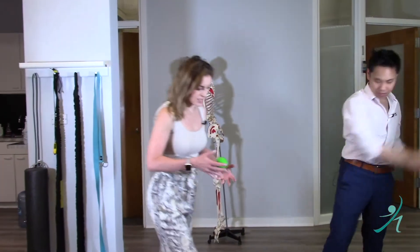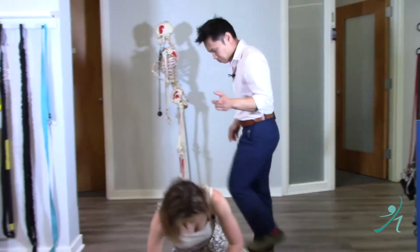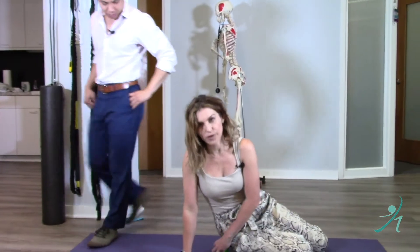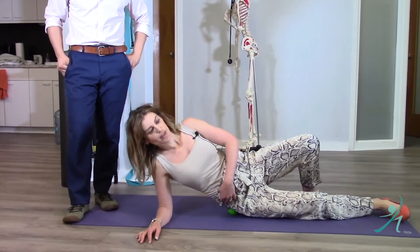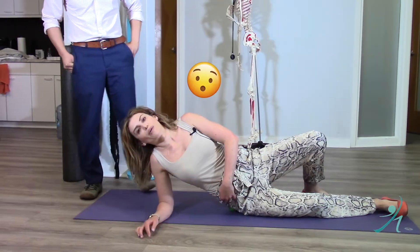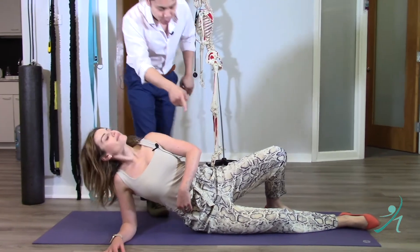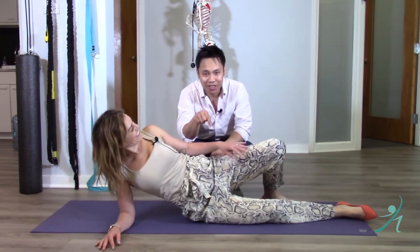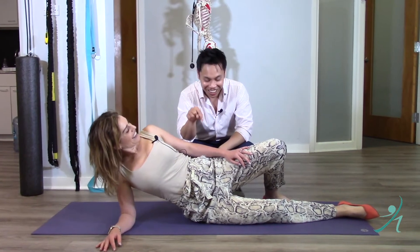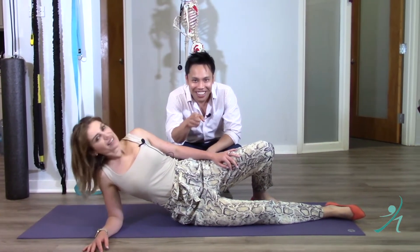I love using my TFR ball — I literally carry this thing in my purse at all times. You want to put it right smack in the middle of the glute medius muscle. Find that point of discomfort and get on the ball for about 30 seconds to a minute. If it's not uncomfortable, you're probably not on the right point.